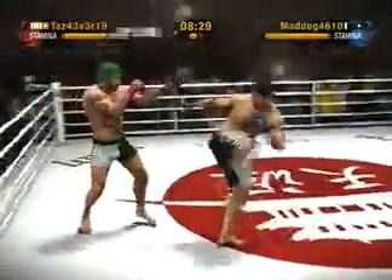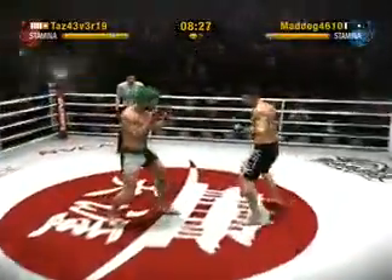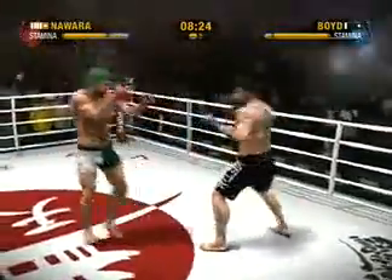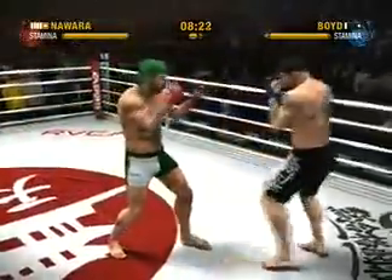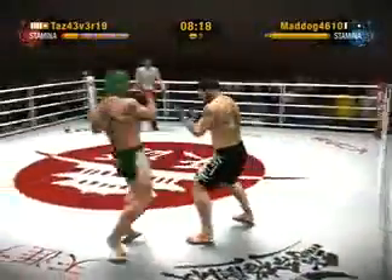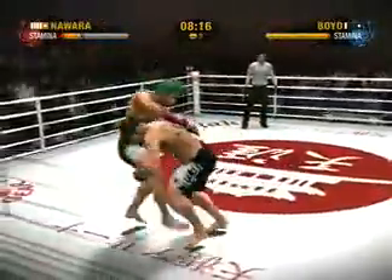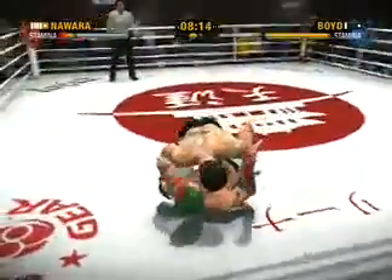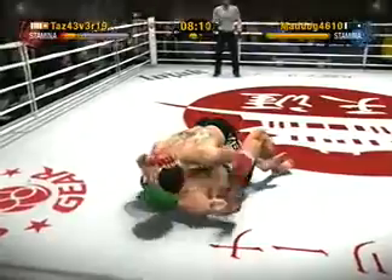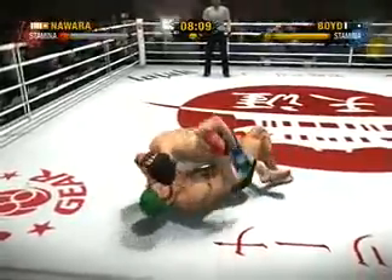He does a great job preventing the takedown, throwing those legs out and keeping a solid base. He's been thwarted at every attempt at a takedown in this round — this hasn't been a round for takedowns. He needs... oh, he drops him right down to the canvas! Wrestling 101 — my wrestling coach would have been awful proud of that double leg takedown.